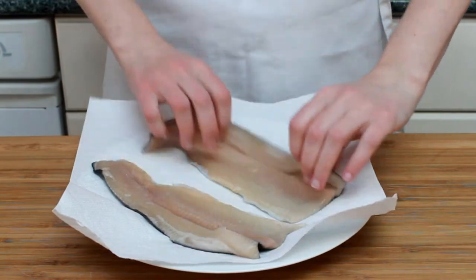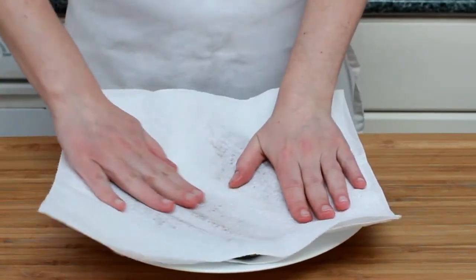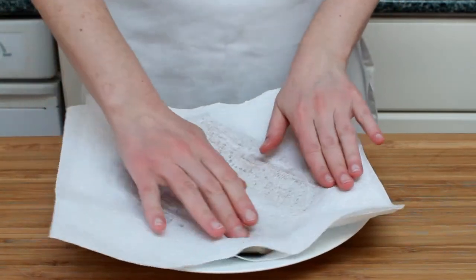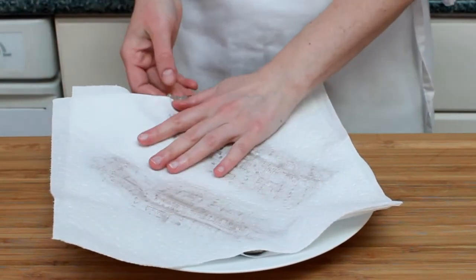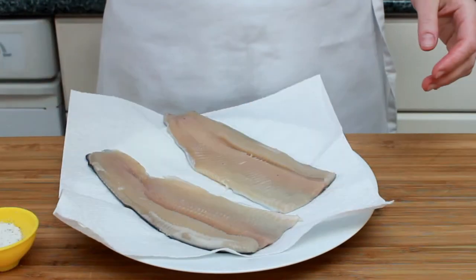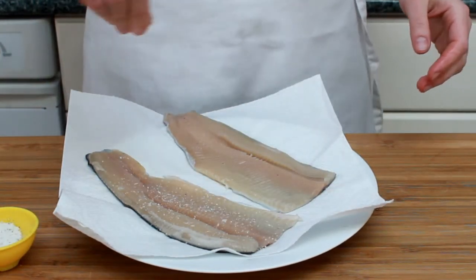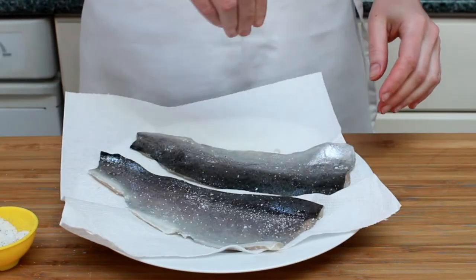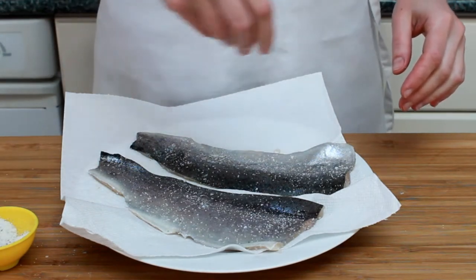Dry it thoroughly on paper towels. Moisture is the enemy of browning, and considering how thin our fish is, we can't waste any skillet time — we need browning nice and fast. Sprinkle with a tiny bit of salt and pepper. Go easy here because we'll be adding soy sauce. Both sides please. The skin is delicious once we crisp it up, and we want it to be well seasoned.